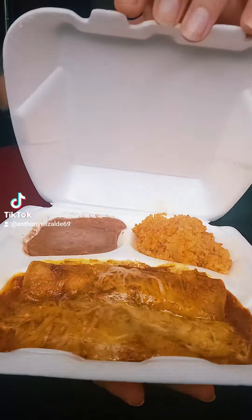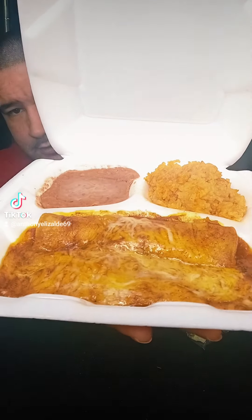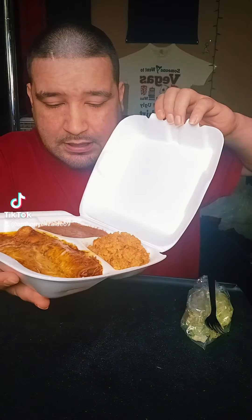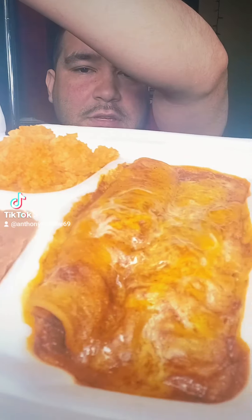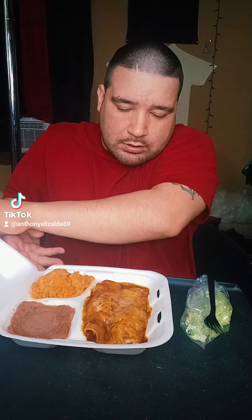Some enchiladas — oh okay, they don't look too bad. Got some rice and beans. Okay, them look good, them look really good. Come on, get all angles man. Look at that cheese, rice and beans — okay.